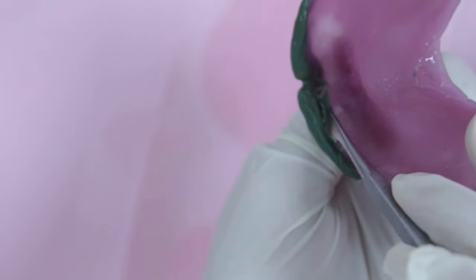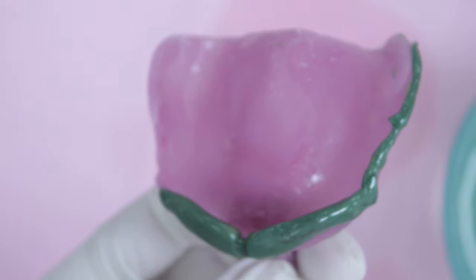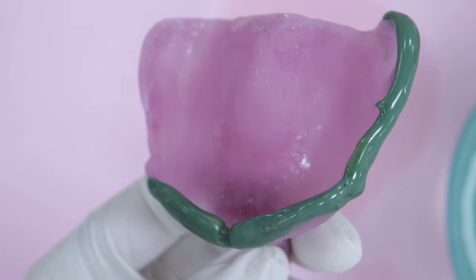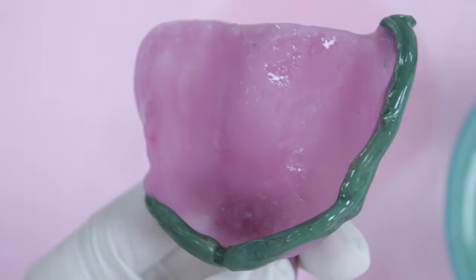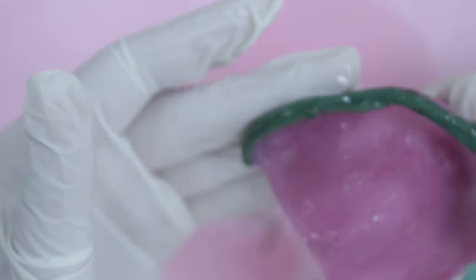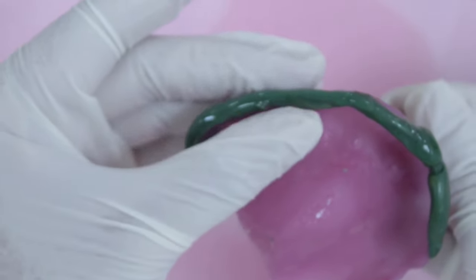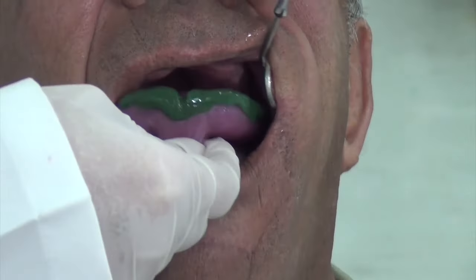Trim the excess material from the inner borders of the tray, then heat the periphery to border mold the distobuccal vestibule on the right-hand side. It is important to apply adequate thickness of compound material on the tray borders to record the full width and depth of the vestibule. Use a small amount of Vaseline on your fingertips to manipulate the impression compound, pushing it about two to three millimeters beyond the borders of the tray. Then heat it on the Bunsen burner and temper it before introducing it again to the patient's mouth.